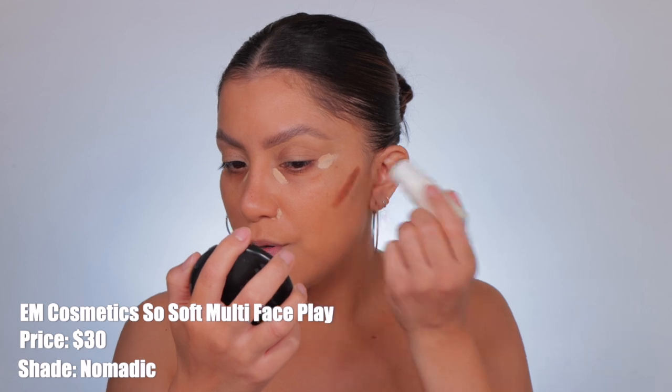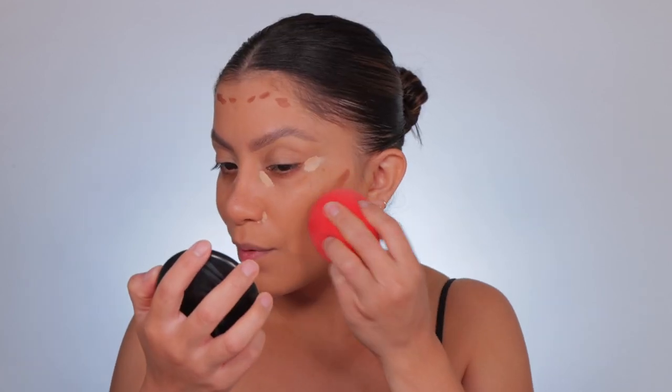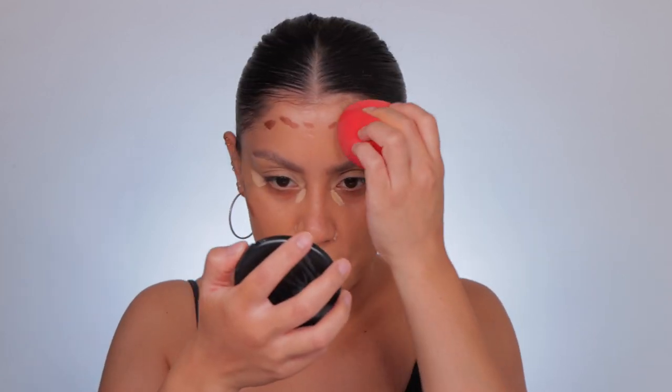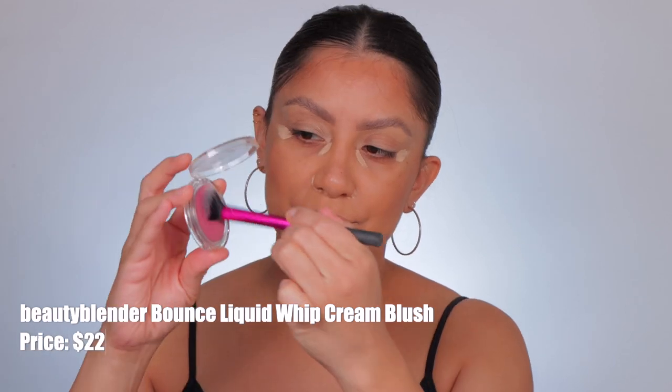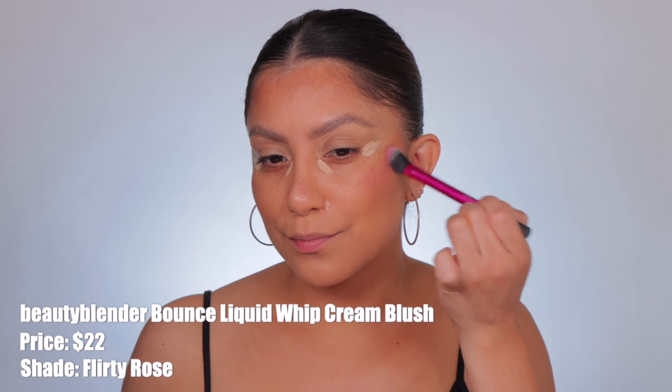Then I got super confident and got this bronzer stick from M Cosmetics and placed it directly on my skin — don't do that, bronzer needs a lot of warmth. I eventually blended it out off camera with a brush, not a sponge. Then I went in with this Beauty Blender cream blush in Flirty Rose — oh my gosh, it's my favorite cream blush right now.